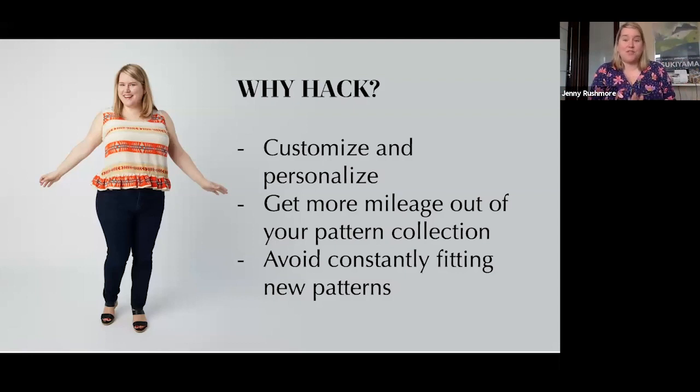There are lots of reasons why pattern hacking is awesome. First of all, it lets you customize and personalize a pattern — what's better about sewing than that? When you go into a store, how many times have you seen a sweater and thought, 'I like that but I don't like the neckline'? With sewing you can hack that pattern and very easily give it the neckline you want. You don't need to wear what everyone else is wearing.